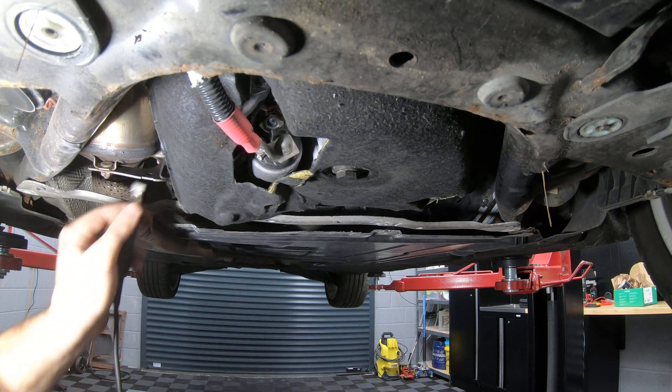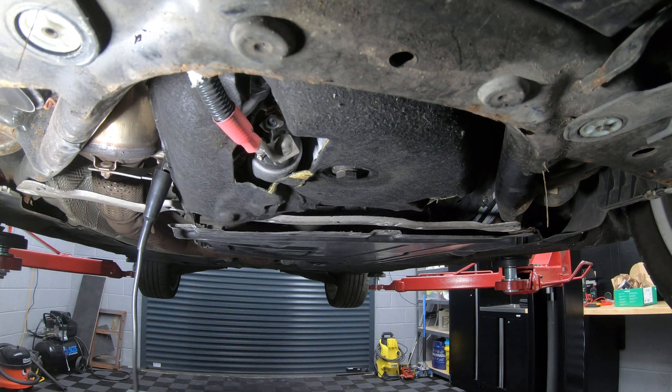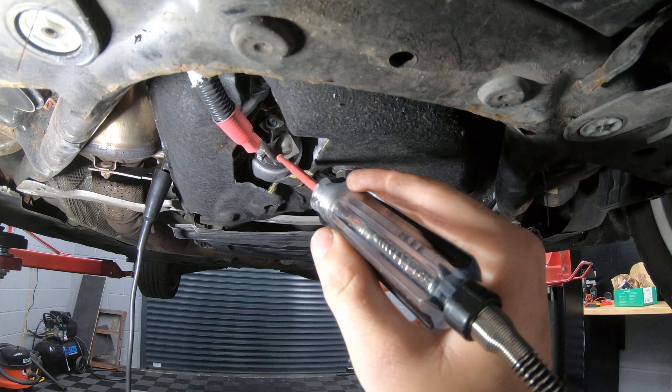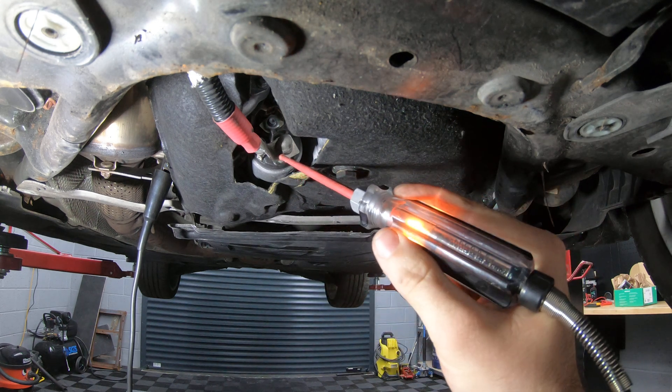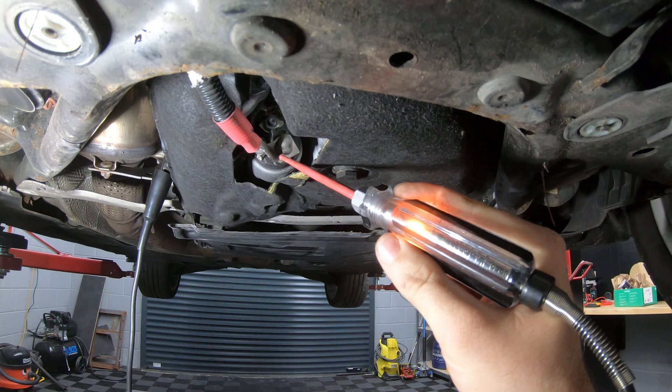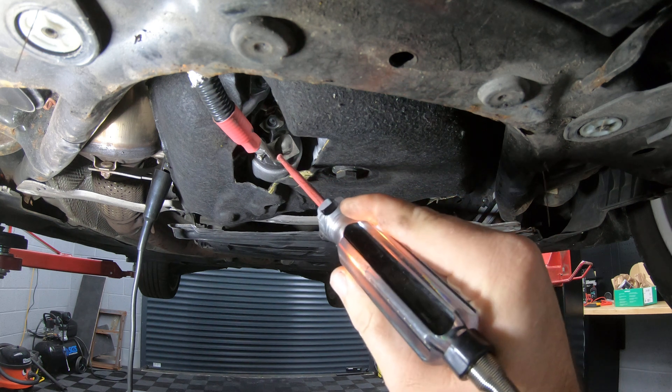Just because we've got voltage doesn't mean we've got current. So the next thing you need to do is grab your test light, stick that on the same securing bolt, and then stick it onto the terminal to make sure your bulb lights up. That way you've tested you've got voltage and current going to the starter — so that's fine.